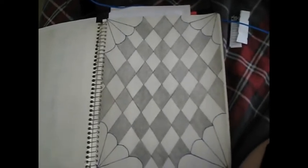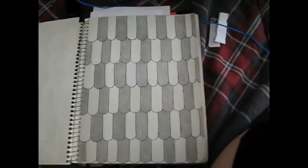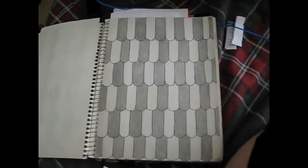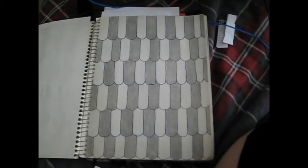And this one — cool little pattern I figured. And this one: everybody was like, 'Is this scales?' I don't know what I was going for. I just like the design.